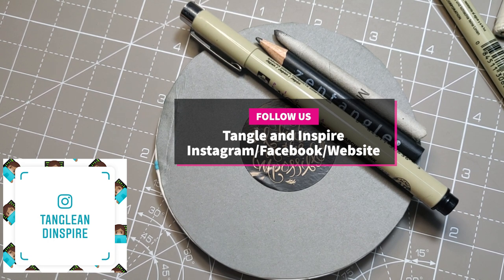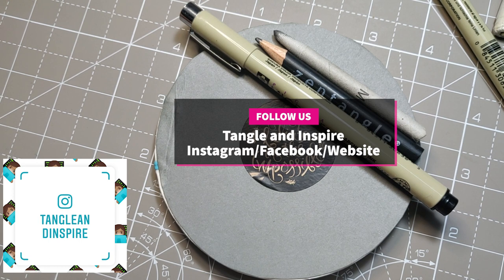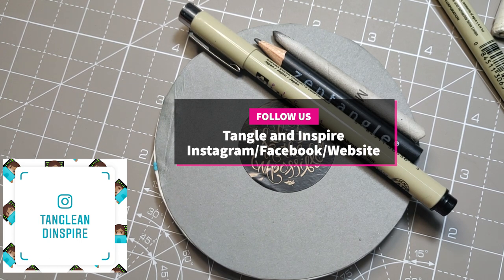If you are here for the first time and you don't know what Zentangle art is, Zentangle is a very abstract, beautiful art. I am a certified teacher, so you can take a complete course on Zentangle with me, or you can just watch and enjoy this art, or grab your pen and paper and follow along. We are going to work on different Zentangle patterns, and today's tangle pattern—